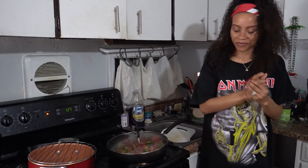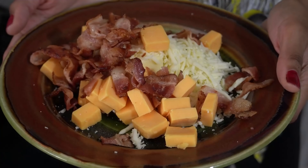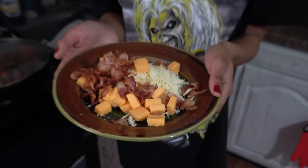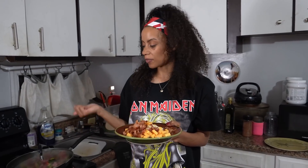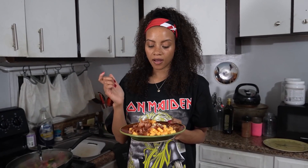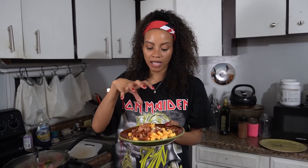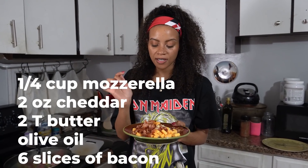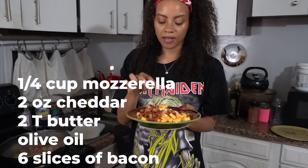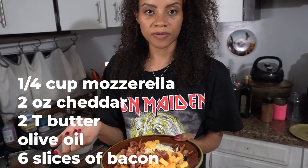I'm going to let that sit for a few minutes, then add the stuff for the sauce. It's going to be an oil-based sauce. I already have bacon grease in the skillet cooking the peppers, broccoli, and meat. I'm going to add some olive oil, a heaping handful of mozzarella cheese, about two ounces of cubed cheddar cheese, two tablespoons of butter, and about six strips of chopped bacon.